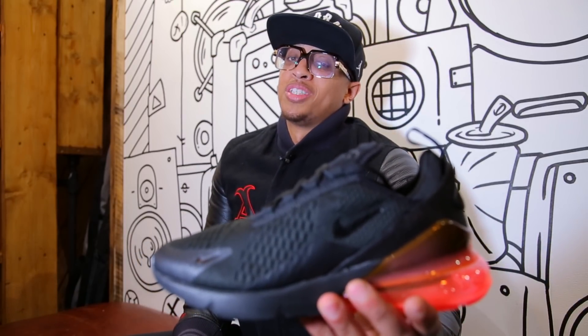What's good everyone, it's Van World Jams. I'm here today to review something special. Now if you're a fan of Air Max's and you're a fan of Air Bubbles, I'm here to present the shoe with the tallest, largest Air unit around. It's the Air 270.